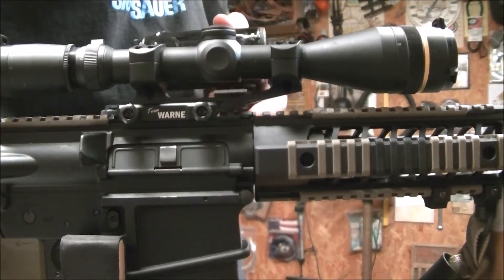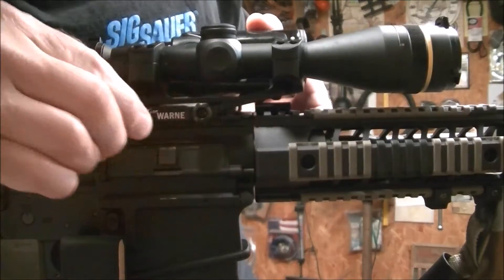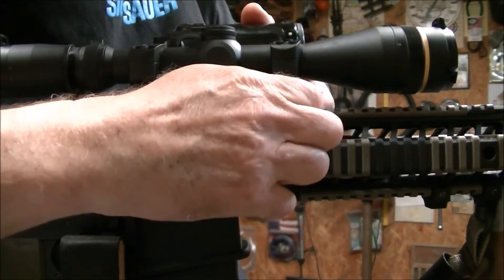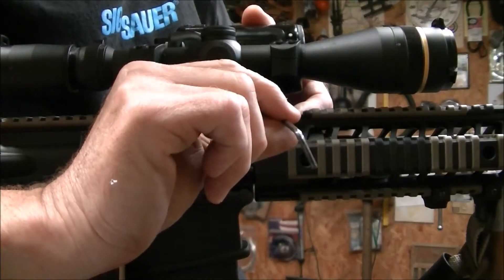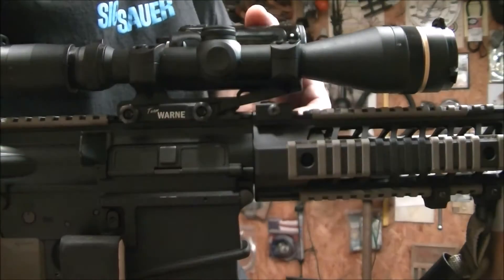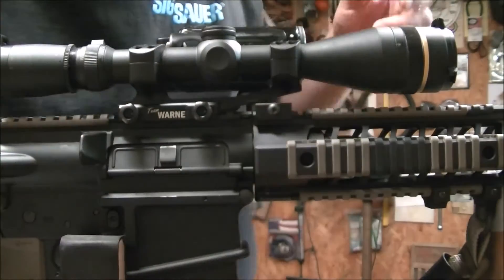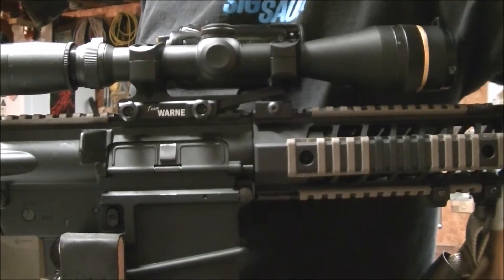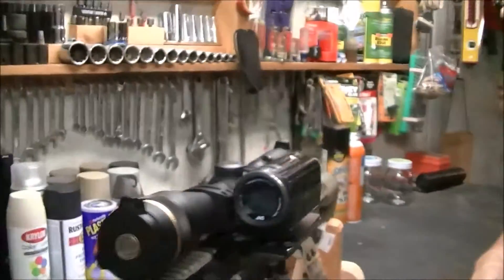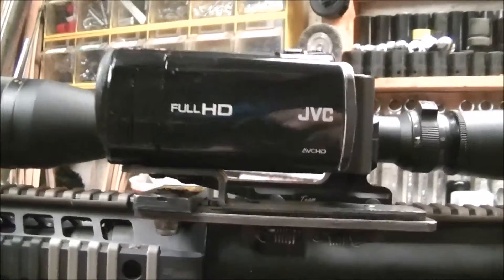To put it back on, you just slide this thing back in here. Line up the little clamp. Tighten the screw a little bit, tighten it back down — just snug it up. It doesn't have to be anything more than snug. And that's all there is to it.